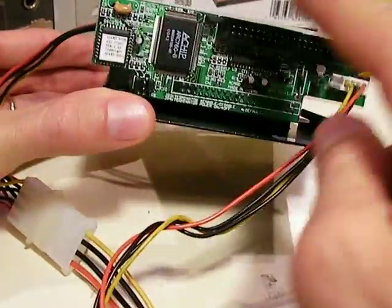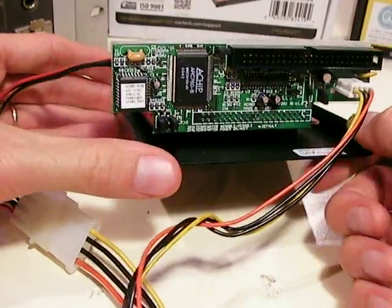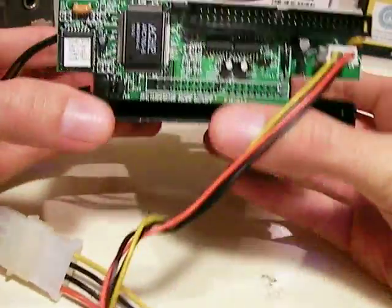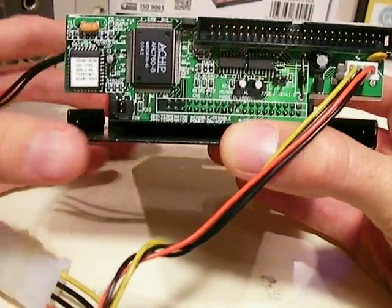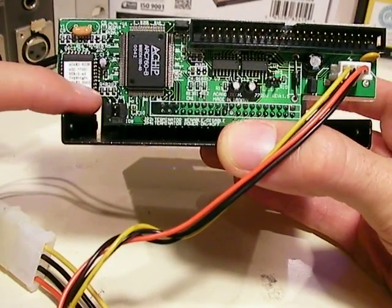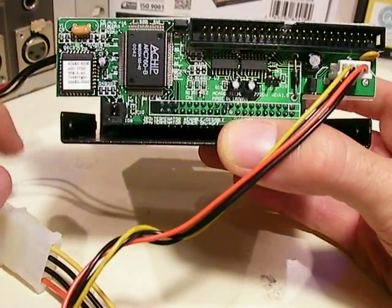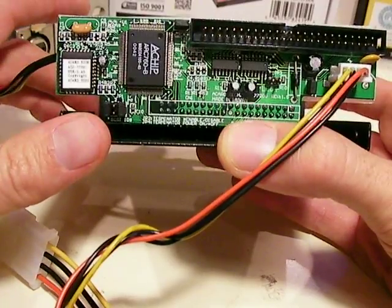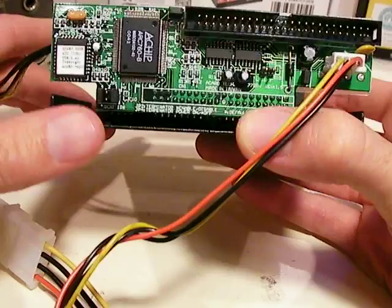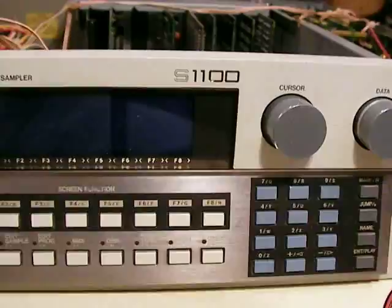The second thing you'll need is a SCSI to IDE adapter — the one I have here is from ACARD, and it fits right into this plug. You need to set the jumper pins on this unit to channel 5: there's a jumper on the first slot and a jumper on the third slot. Follow the instructions that come with the ACARD device so you know it's set up for channel 5, which is the default setting on the Akai S1100.